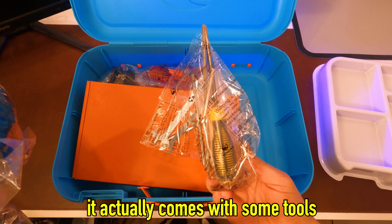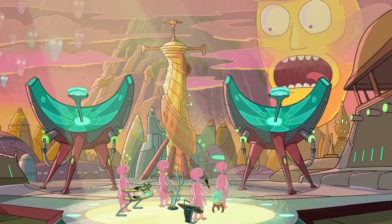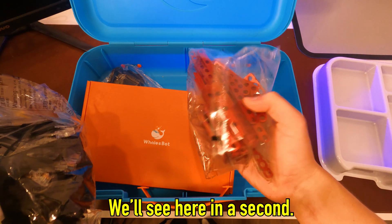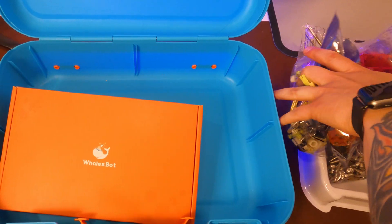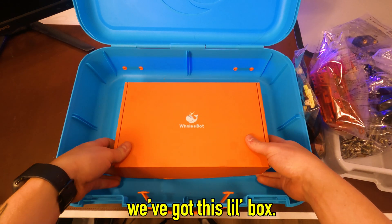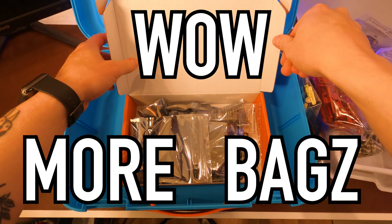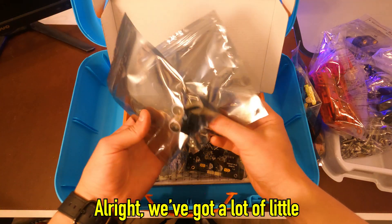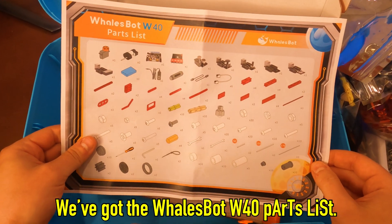Oh, this is pretty cool — it actually comes with some tools so you don't have to have your own. These look like some more pieces that we can use, maybe for slides or just to connect the robot together. Here's going to be your power cord. We've got whatever these two things are — I have no idea, we'll figure that out later in the video. Lastly, we've got this little box with the cool Whalesbot brand on it. Wow, more bags — looks like it's getting more complicated by the second, but there are a lot of choices. We've got a lot of little pieces, a microchip board, and at the very bottom of the box, the Whalesbot W40 parts list.